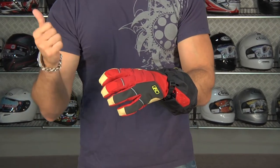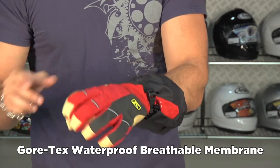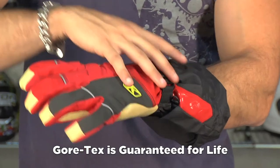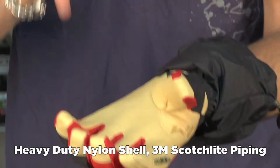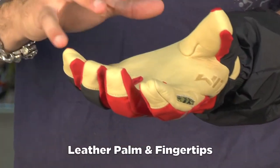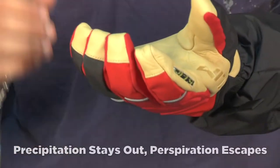It is a Gore-Tex glove — waterproof, breathable, comfortable, guaranteed to keep you dry, guaranteed for life. There's a thermal liner to this; this is a cold weather glove. It uses heavy duty nylon construction. You can see that we have 3M reflective piping, leather palm, completely waterproof, impervious to all of the elements. But the beauty of Gore-Tex is that it will allow you to stay comfortable by allowing your hand to breathe.